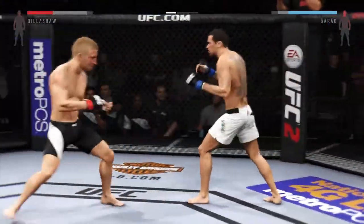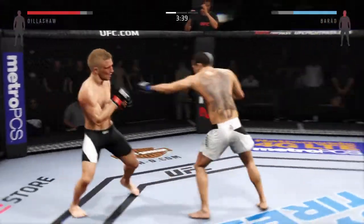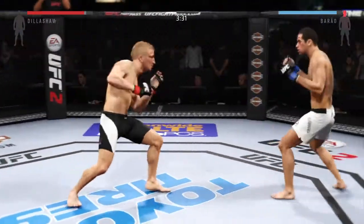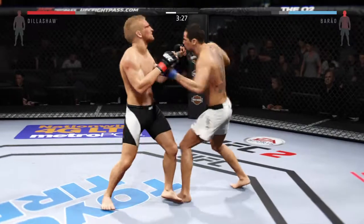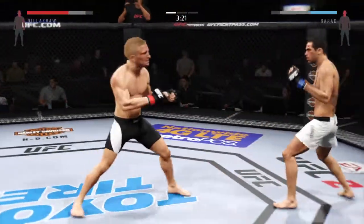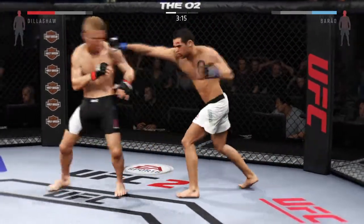Nice straight right again, the straight right by Burrell. Nice leg kick. He caught him early — big combination. Oh, that hook did damage. Big straight punch, there's a left that connects. He is just teeing off here. Big right hand — these are some bombs he is throwing. Hard straight punch, there's a nice combination, big shots.